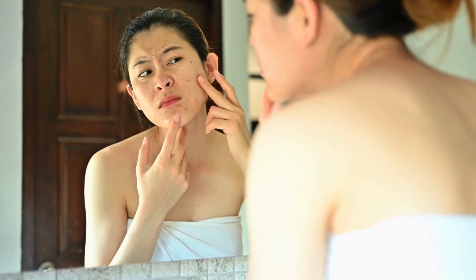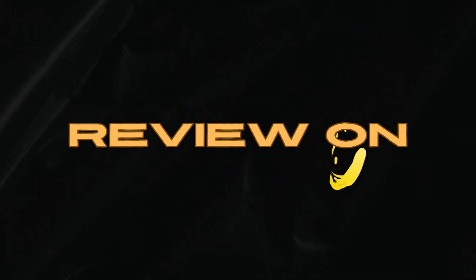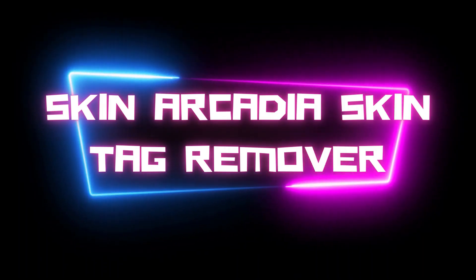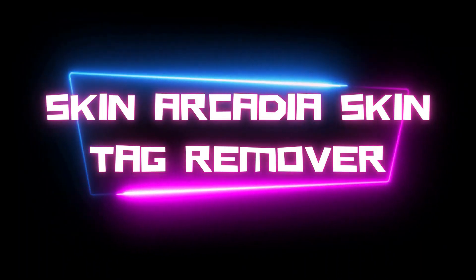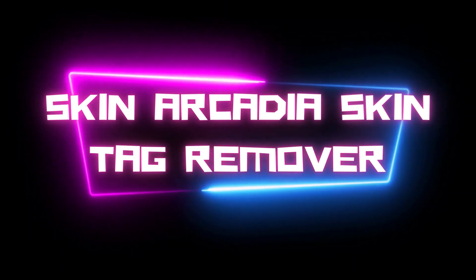Are you tired of dealing with unsightly skin tags? They can be annoying, embarrassing, and even painful, but what if I told you there is a solution? Today in this honest review of Skin Arcadia Skin Tag Remover, I will give you every piece of information about the product and tell you how it is a fast and easy way to remove those pesky tags.